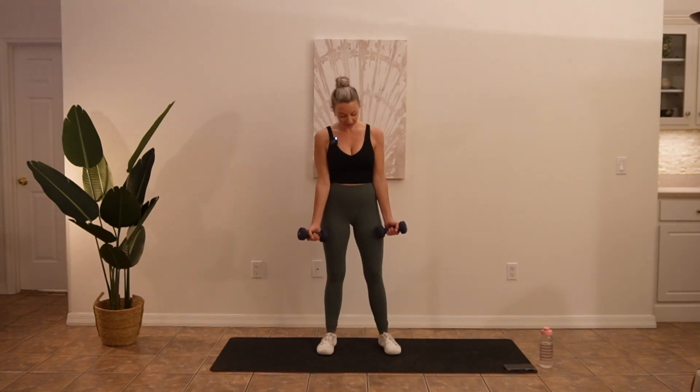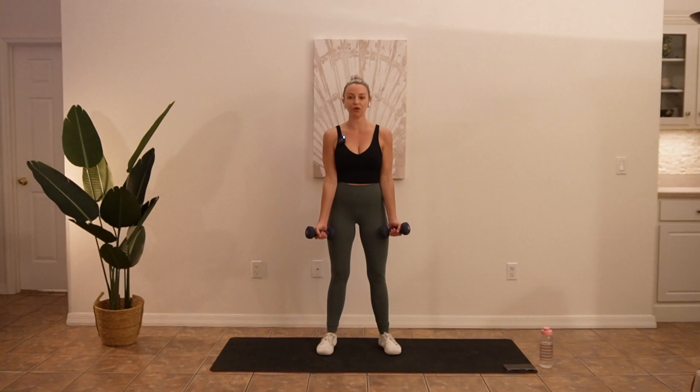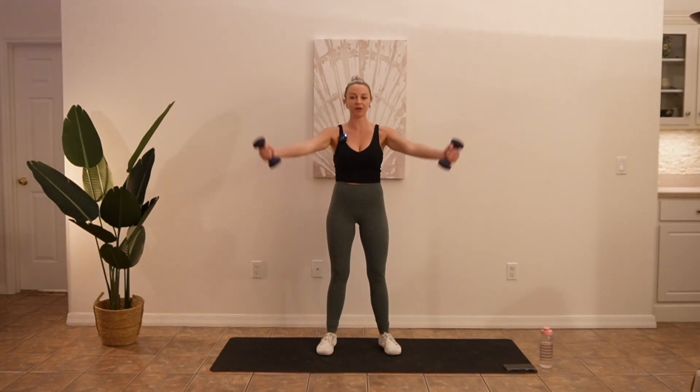I'm going to turn my weight slightly out with my palms facing forward and I'm going to raise up like I'm making the letter Y. Bring it down and then right back up.